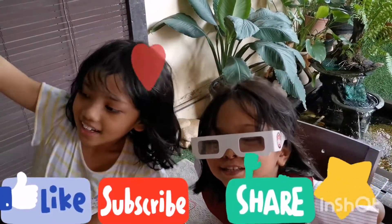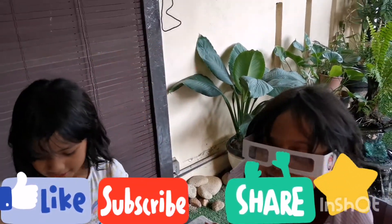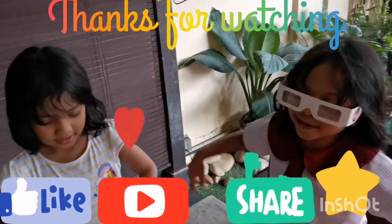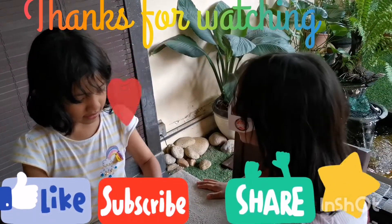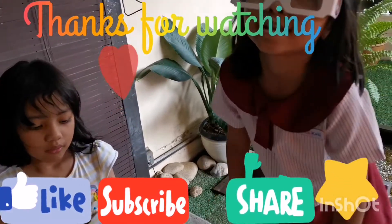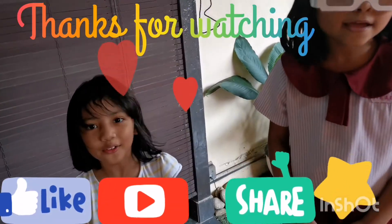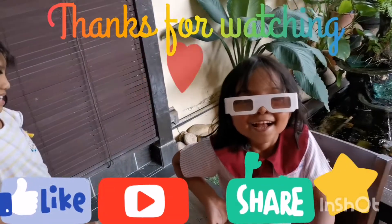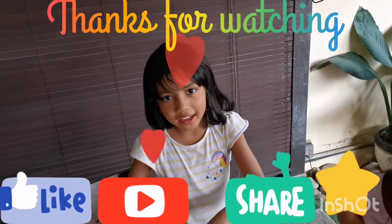Please press the subscribe button and the like button too. Like your video and share with your friends. Turn on the bell button. Okay, bye!